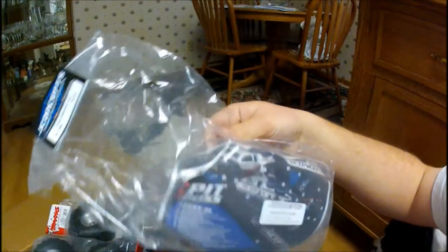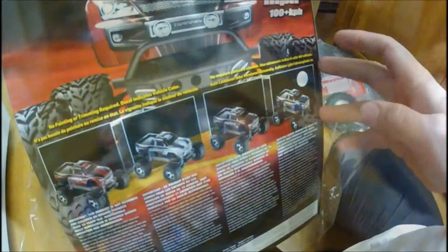Very nice looking right here. So yeah, I'm going to open up the truck.